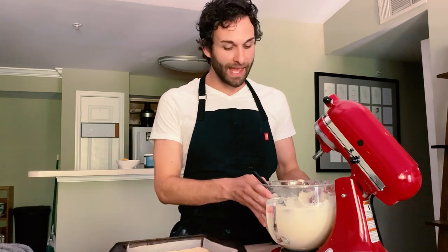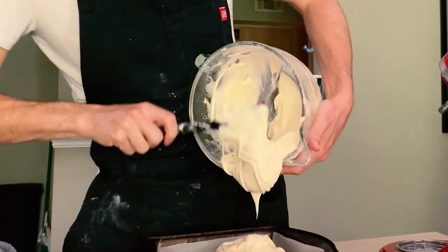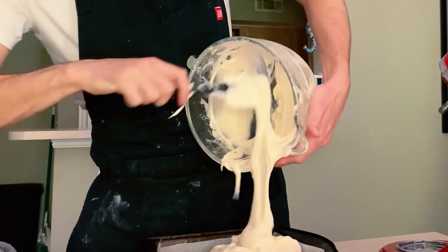My crust is cooled now for 15 minutes, so it's ready to go. I'm going to take my cream cheese filling and spread it evenly across the surface of the crust. The egg and the flour in this helps the cream cheese filling to set in the oven, so it's still really fluffy and airy but it's solid, which is perfect in contrast to the lemon curd that we're going to incorporate.